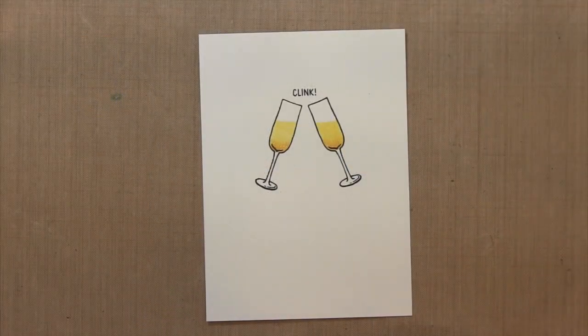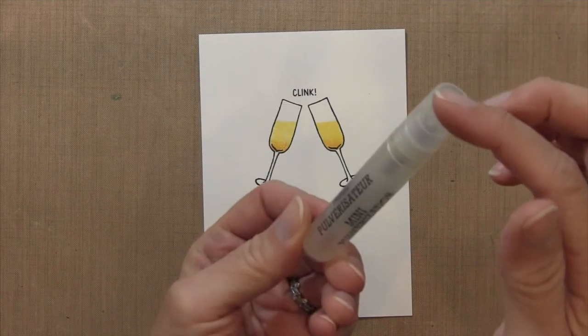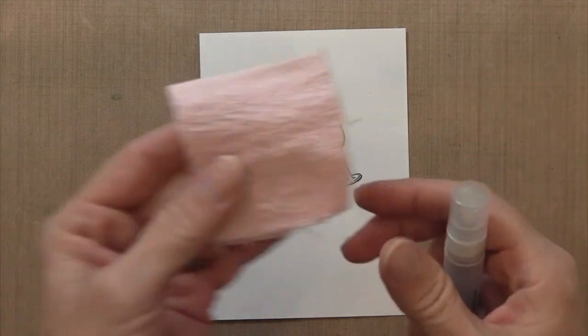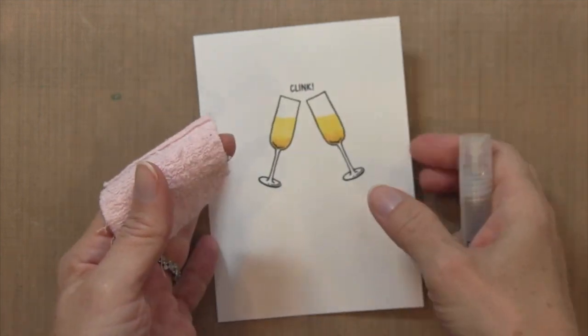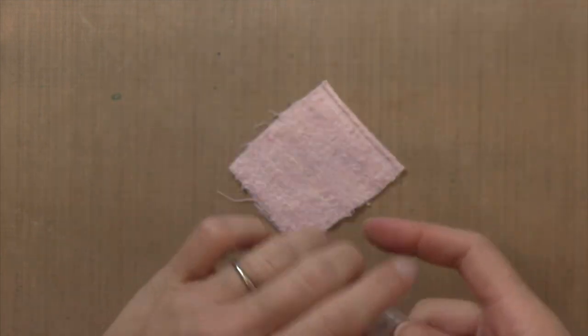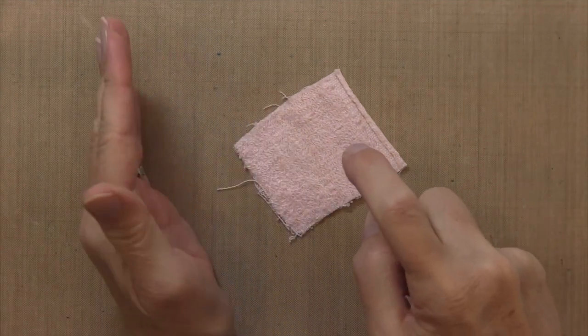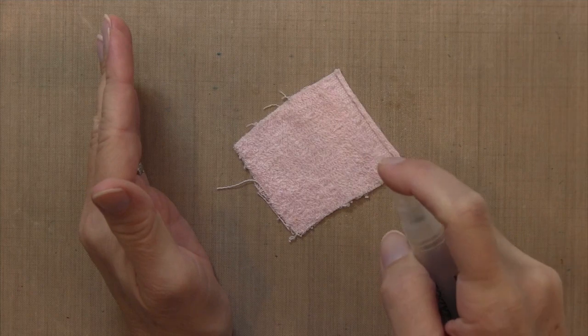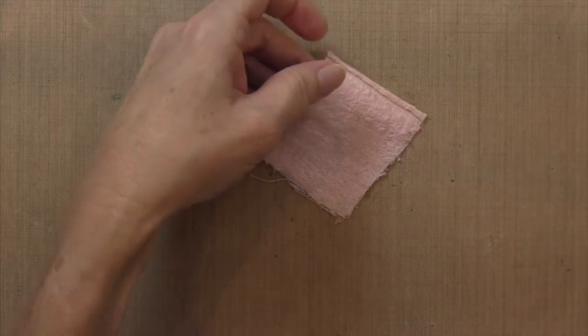I wanted to add some bubbles at the bottom, so I'm going to use my colorless blender — it's my zero refill — and a mini mister. I have a piece of terry cloth fabric; you could use any textured fabric for this technique. I'm going to spray this fabric pretty liberally with the colorless blender, about three or four pumps of liquid, then wipe my craft mat first before I put it on.